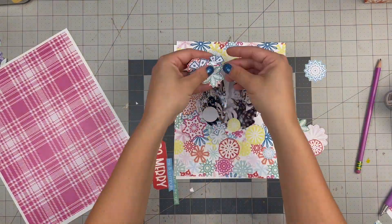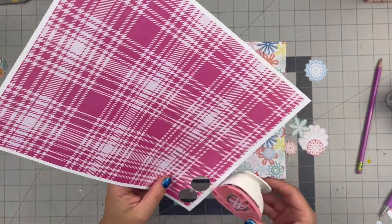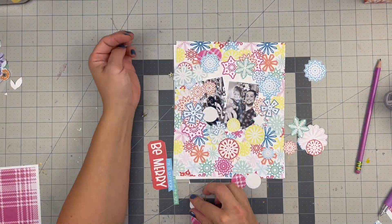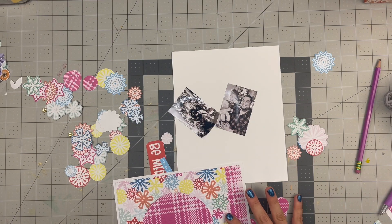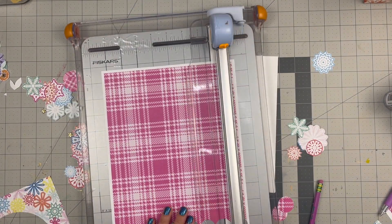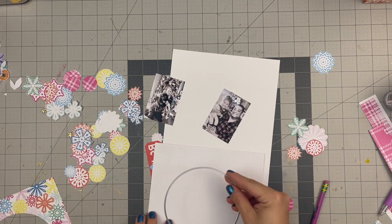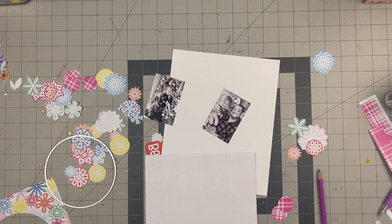Thankfully I had printed other pattern papers from the collection, because I tried the pink plaid next — cutting out that four-and-a-half inch circle — but it was just too busy. I tried using a one-inch punch to add some circles and create a hot pink ring to divide the cut-outs from the pattern paper, but it was still so busy. I'm keeping this footage in so you see that sometimes this happens in the creative process. In my head looking at these digitally, I thought it would look so cute — and it backfired, and that's okay.